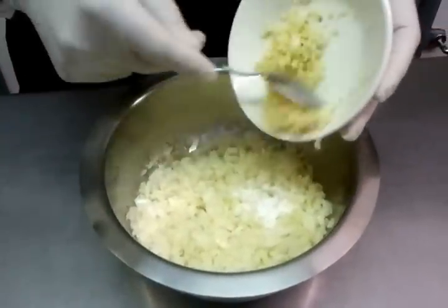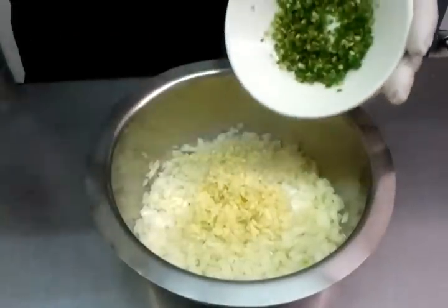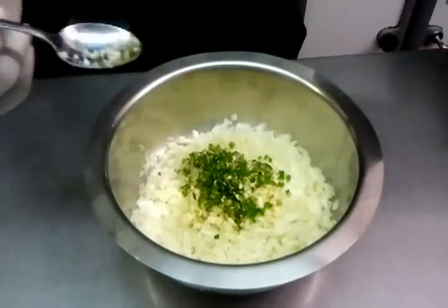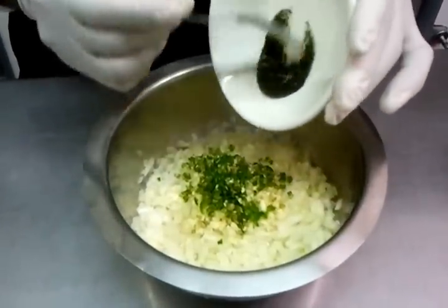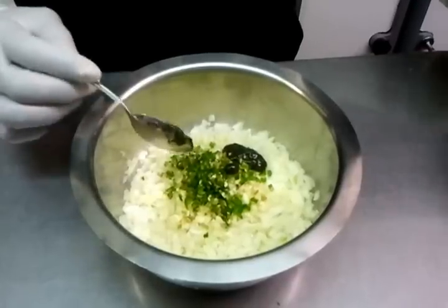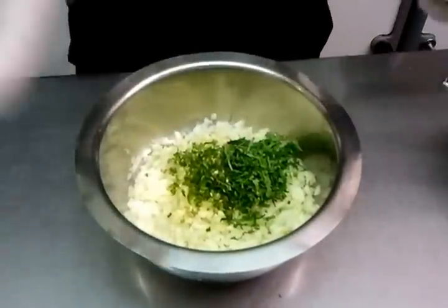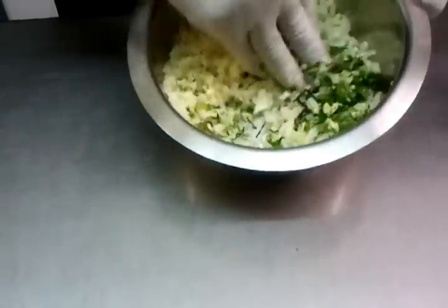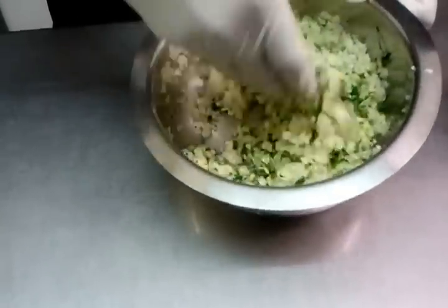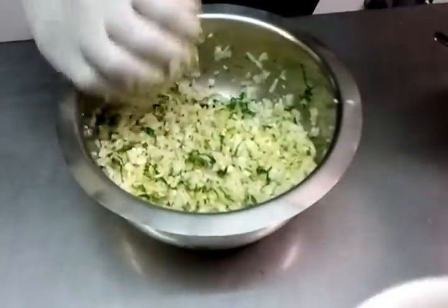Next, the chopped garlic goes in, and the chopped green chilies, and the mint sauce. Then the coriander. Now he's going to do a bit of mixing — lightly mixing the ingredients together. And now let's see the tomato ketchup going in.